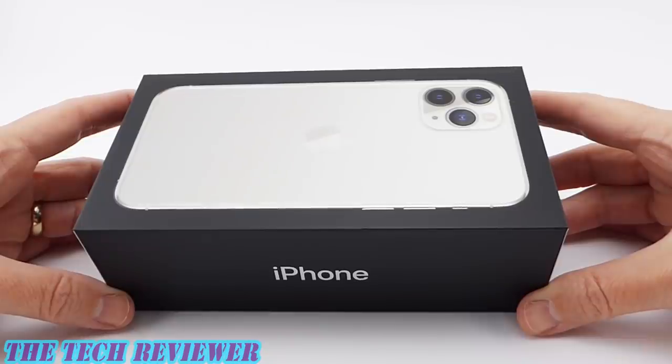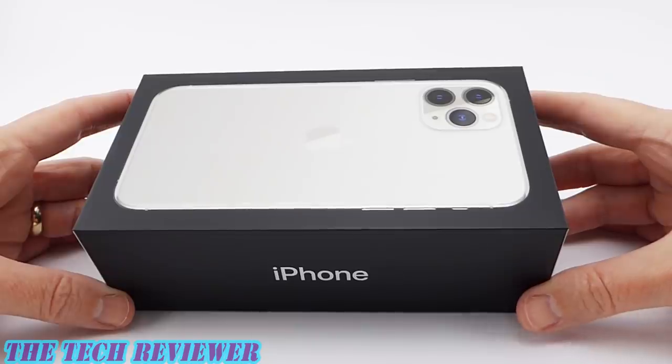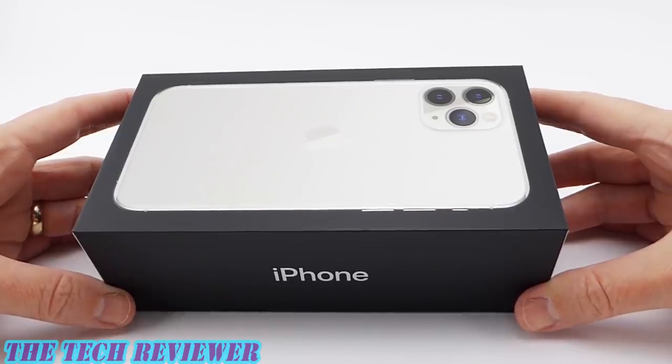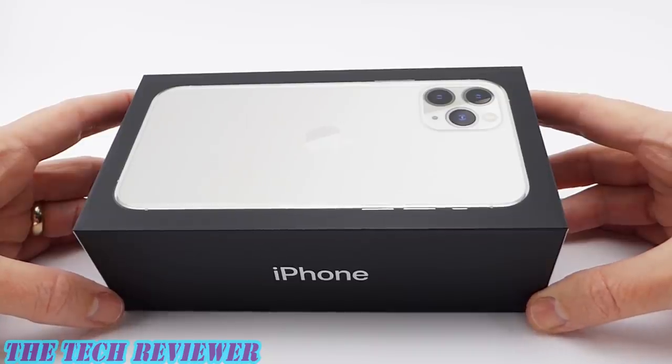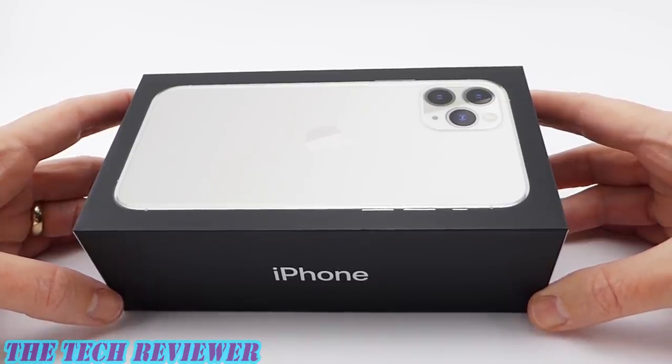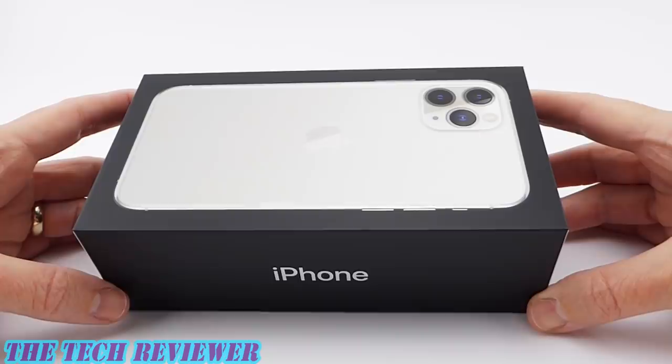Hi everyone, today I'm excited to be unboxing my launch day iPhone 11 Pro in silver. This is the first time I've had a silver iPhone since my silver iPhone 8 Plus, and I always thought that that iPhone looked more white than silver. I'm hoping that this will be the same with this iPhone 11 Pro. Let's get it unboxed and check it out.